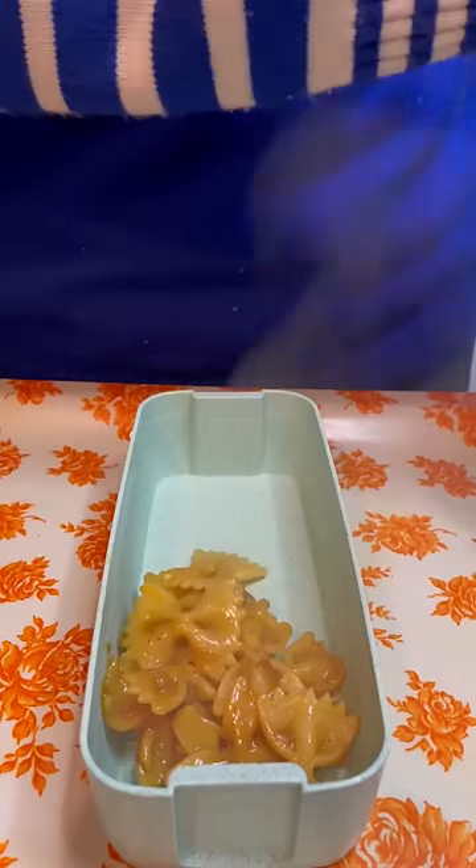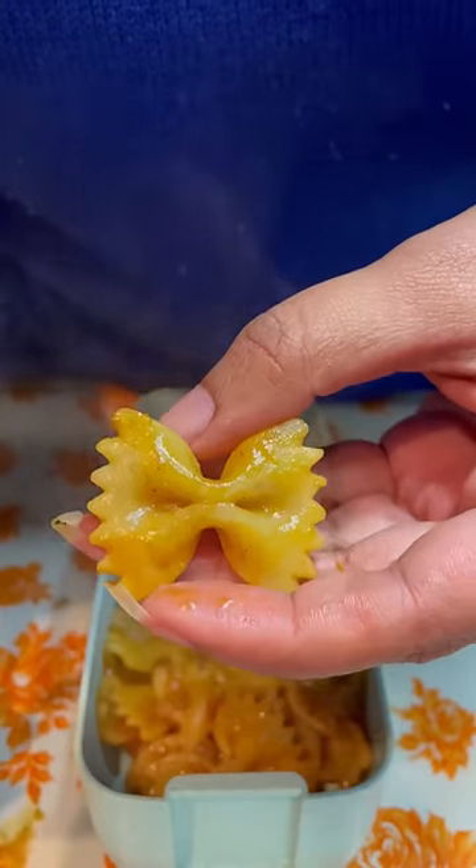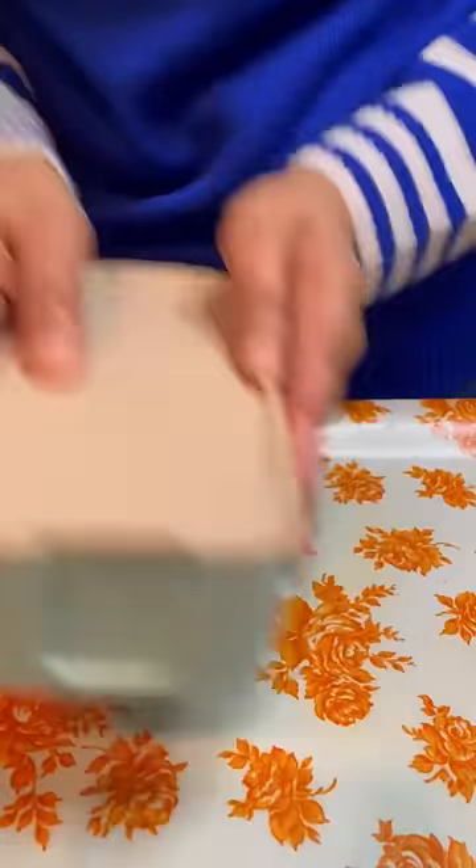Let's make something interesting. Today I will put my favorite lunch box, which is blue color and 3 layers. You will know which one of your favorite lunch boxes is in my collection. Today I will put my bowtie pasta.